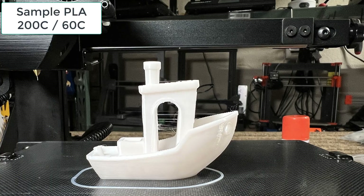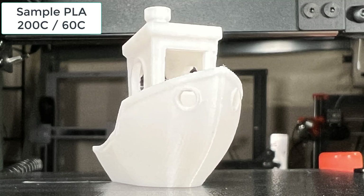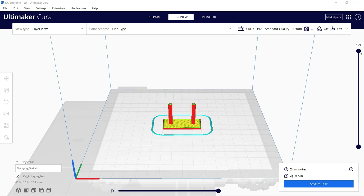This time it sticks perfectly fine. The print looks good, the layers look fine, but the stringing is more than expected. The cooling is good, and the bottom of the Benchy also looks perfect. To confirm whether the stringing is caused by the sample filament or my retraction settings, I will do a simple stringing test.